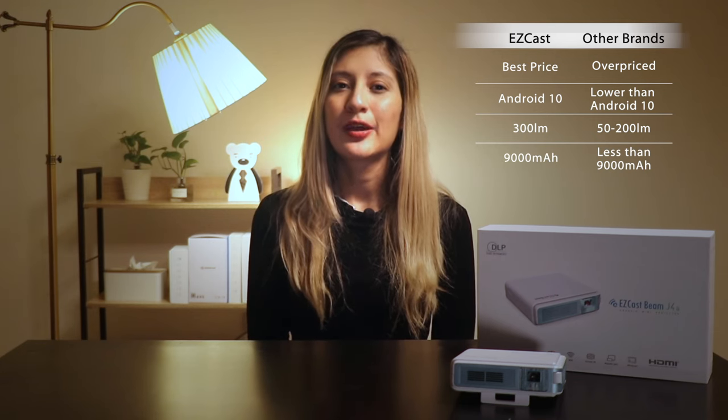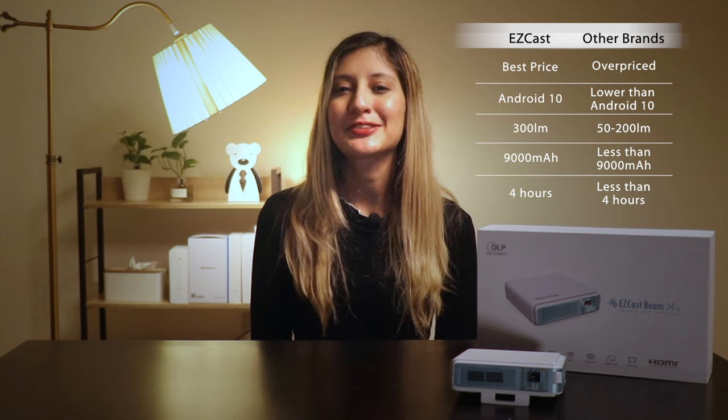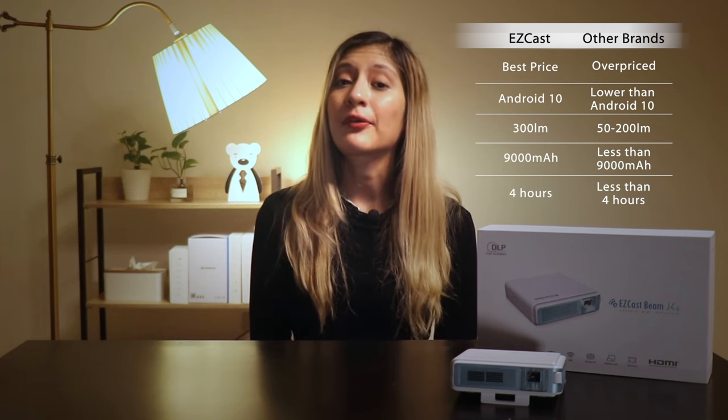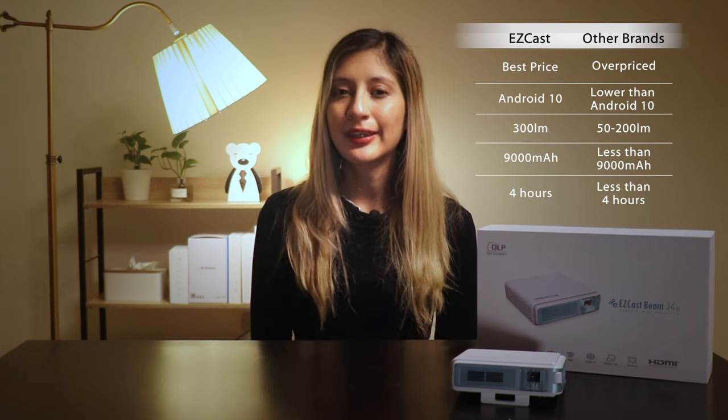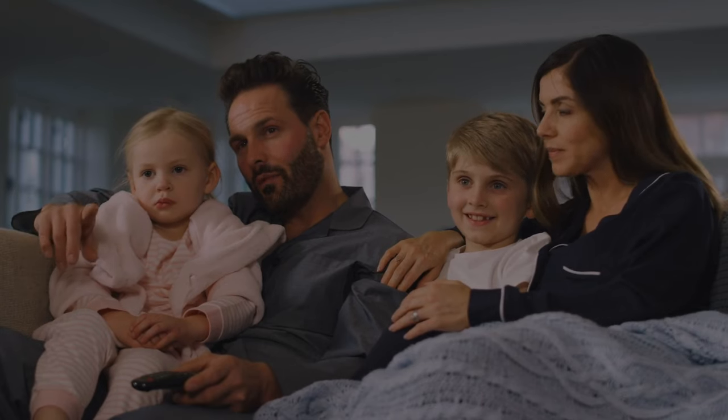Also, the projector boasts the best 9000mAh battery of all similar projectors, which means you can easily get through a long movie, a sporting event, or several episodes of a TV show without having to worry about plugging in. This could be a game-changer if you're using the projector to watch the big game every weekend outside with your friends, or want to use it for a movie marathon night with your kids.